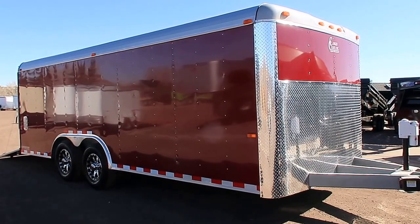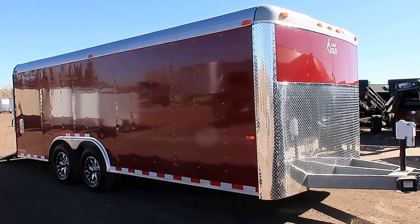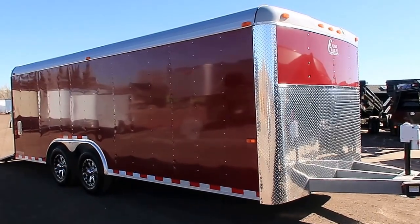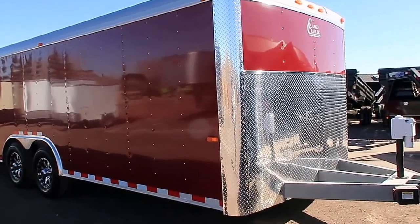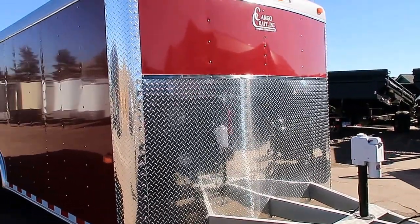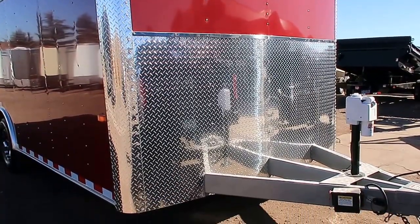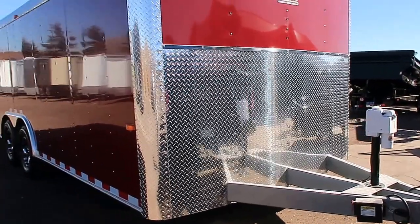We wanted to show it off to you guys so you can see some options and things that we can do if you guys do have specific needs. This one is in a maroon color for his business. We also have an extended heavy duty triple tube tongue on the front, plus the extended diamond plate for excellent rock protection on the front, as well as an electric jack — no more cranking up and down.